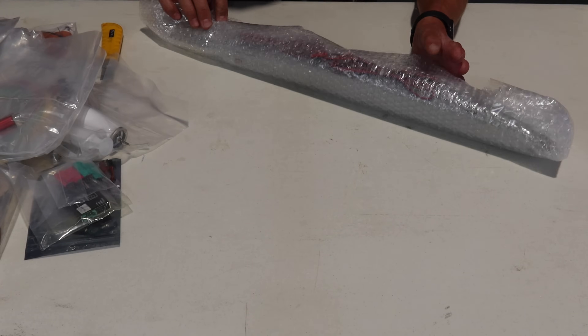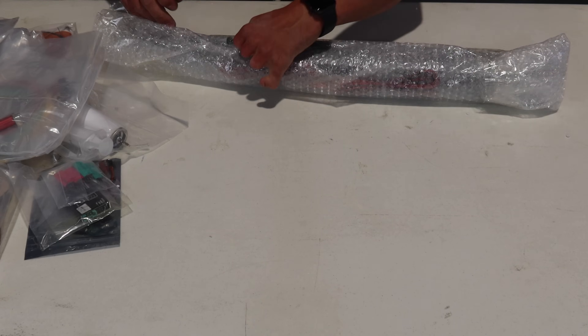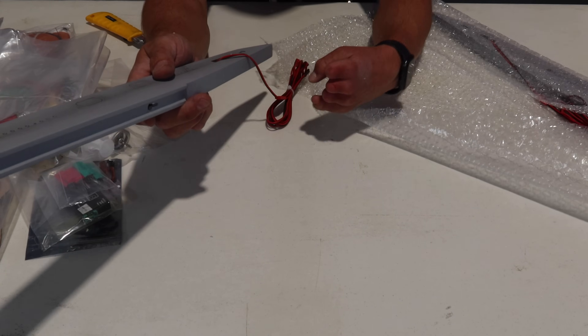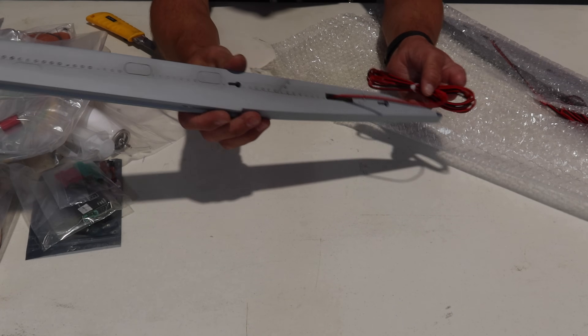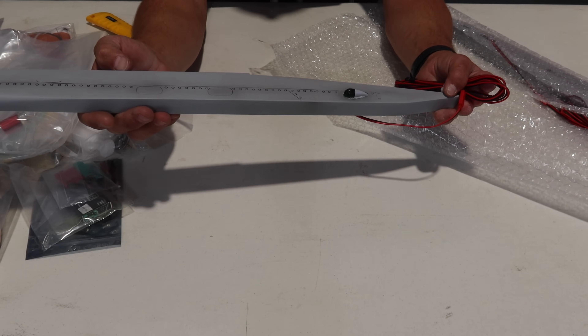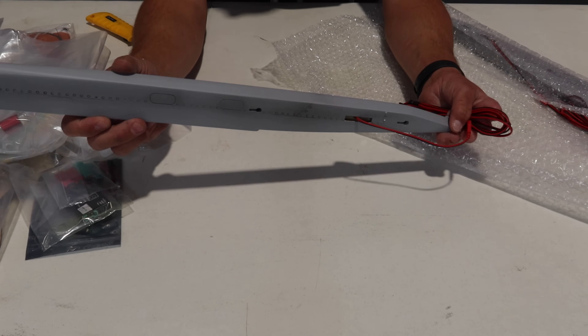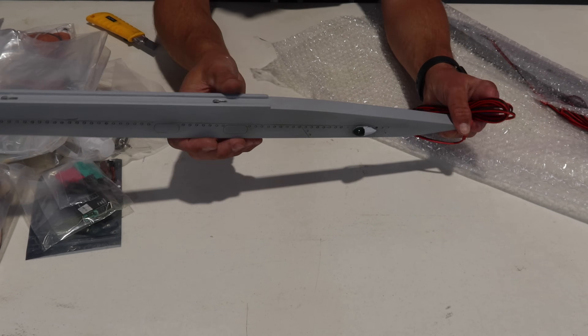We've got some missile rails — very nice, nice thick wire. And we've got our marker light, key hold, and key hold on the side.